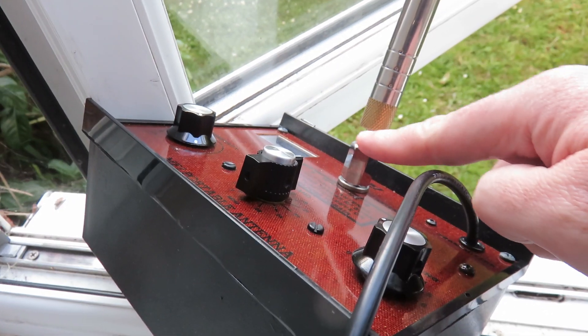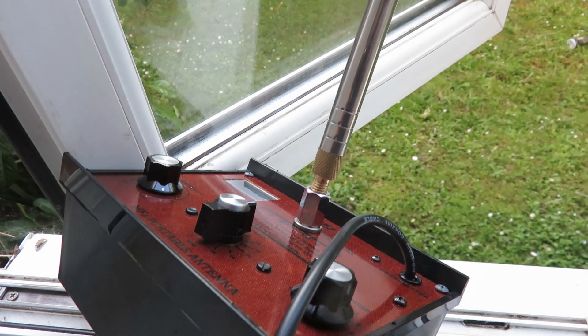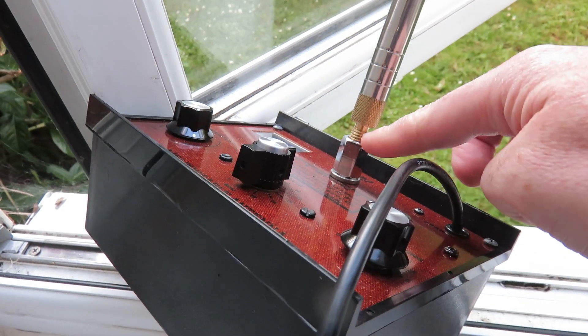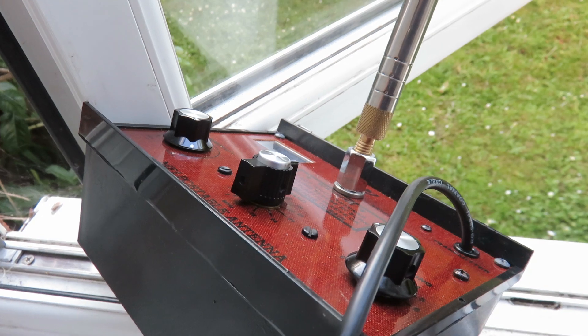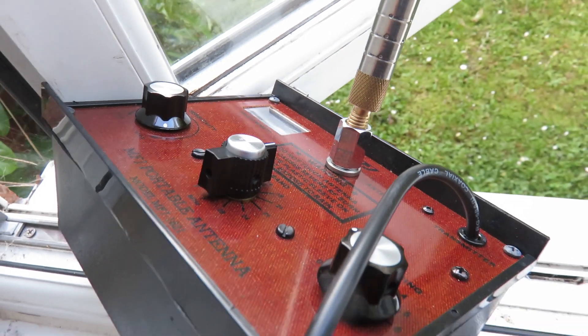Something to point out if you do get this antenna for the MFJ1621 is that it doesn't fully fit the socket for the telescopic antenna. What I did was I sanded down a bit the insert of the whip antenna, and eventually it did sort of fit. You can see it's still sticking out, but it did fit a bit better. So that's something to bear in mind.